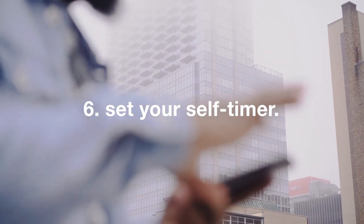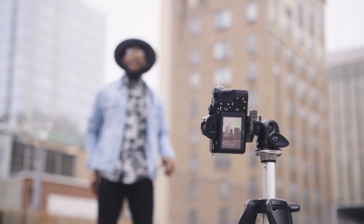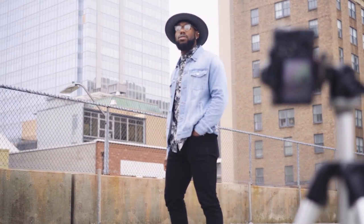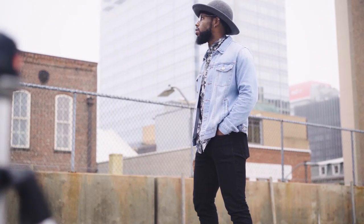Number six: set your self-timer. Stand where you want to be in your frame, strike your first pose, and then set your self-timer on your remote. I usually go for about 10 seconds because that leaves me time to put my hands in my pockets and make any adjustments I need before the camera takes its photo.